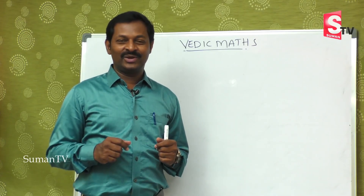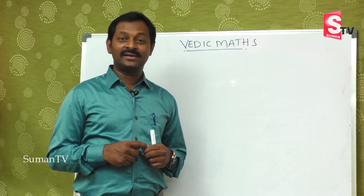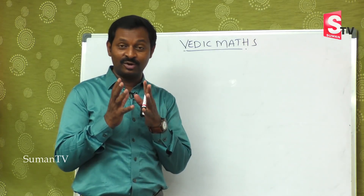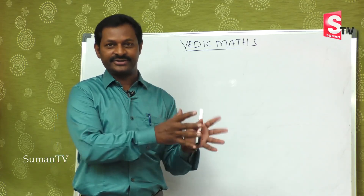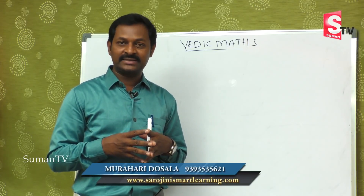Hi viewers, welcome to our channel Suman TV Education. We are learning Vedic Maths, that is speed maths. You are going to save a lot of time doing multiplication. We have already covered addition, subtraction, and multiplications, and we are going to learn how to do multiplication with bigger numbers.